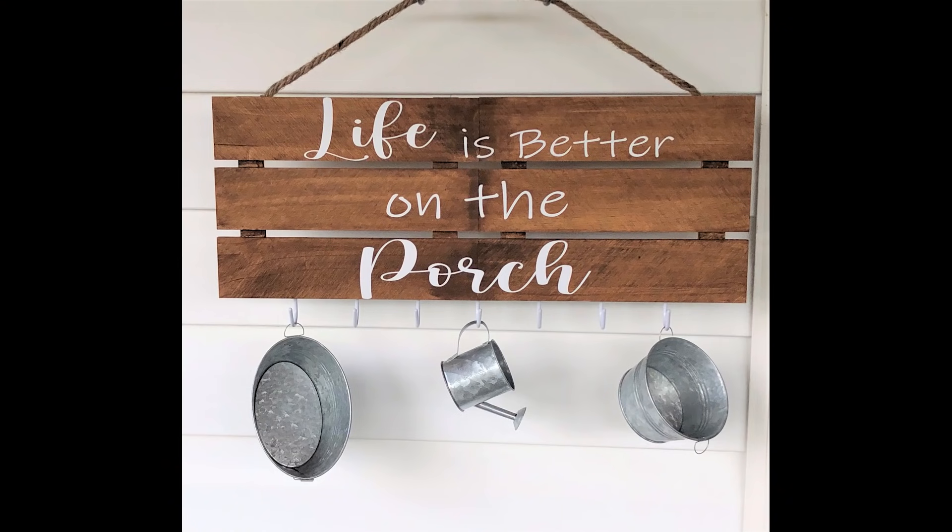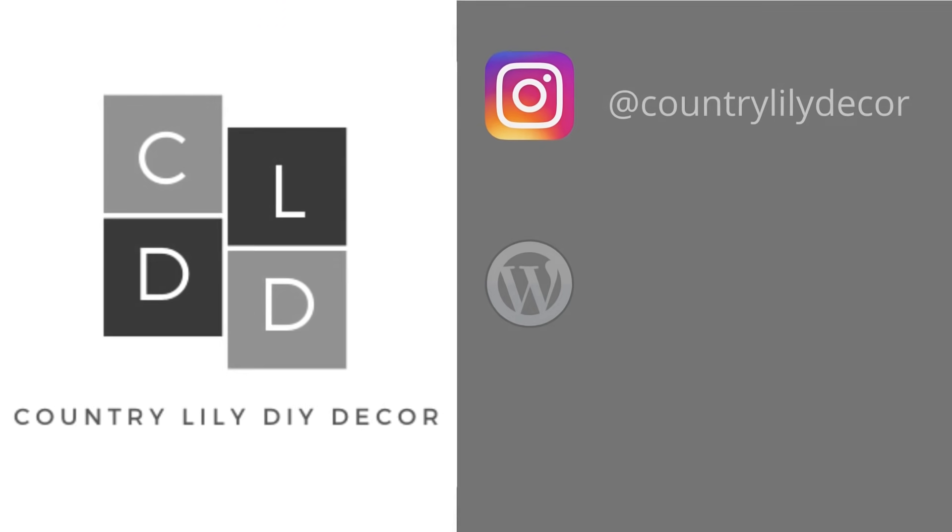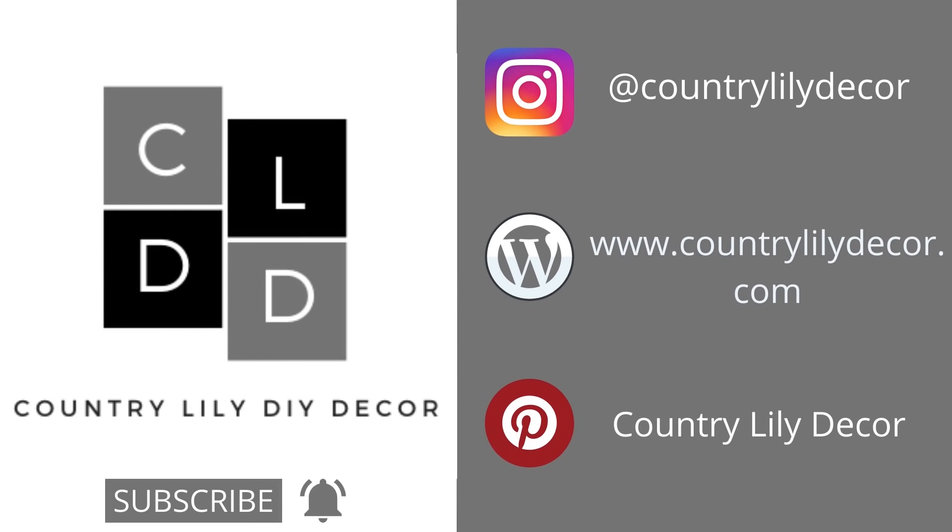If this is your first time visiting my channel and you are enjoying today's DIYs, I would love for you to click that subscribe button and the notification bell so you will be reminded the next time I upload a new video. Also don't forget to visit me on Instagram, my website, and my Pinterest board.